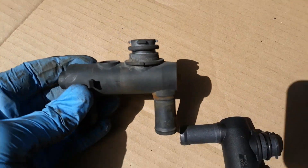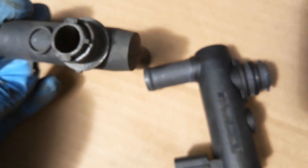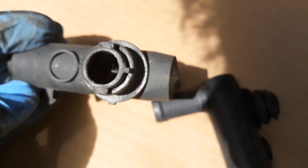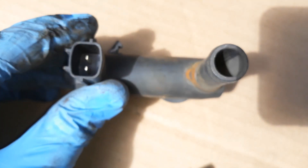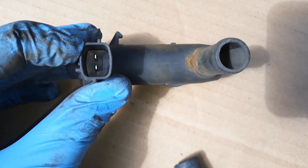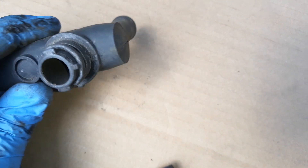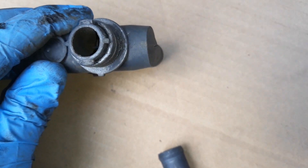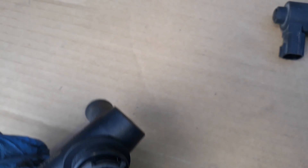We have the old one out. Inspecting it, there appears to be dirt inside and the seal isn't fully closed, whereas on the new one the seal is all the way closed — so there may be an obstruction. Per the service manual, you can test it by applying 12 volts across the terminals; if you hear a click it's functioning. But even if it clicks, the valve can still be stuck open as this one appears to be. I'm hoping this replacement fixes the issue.